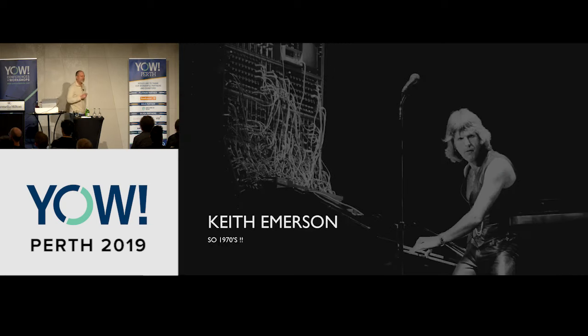I know what you're thinking — this is so 1970s. I did bring my Keith Emerson leather pants, but I tried them on this morning and they didn't fit, so I apologize you'll miss out on that. This is Keith Emerson playing on a Moog modular synthesizer; you can see the patch cables hanging out of it, and that's how he's establishing his sound by patching it in various configurations for performance.